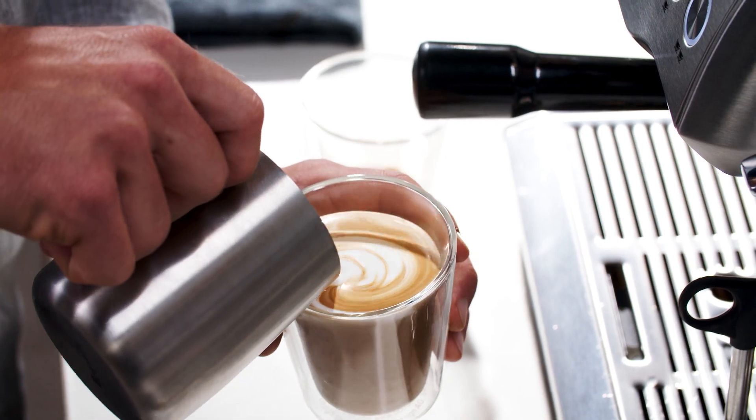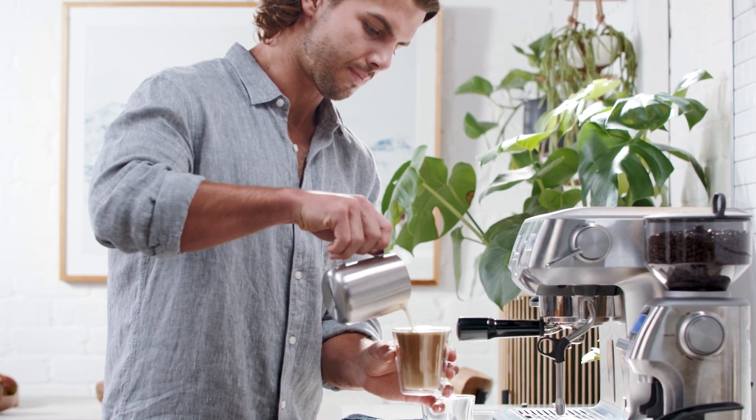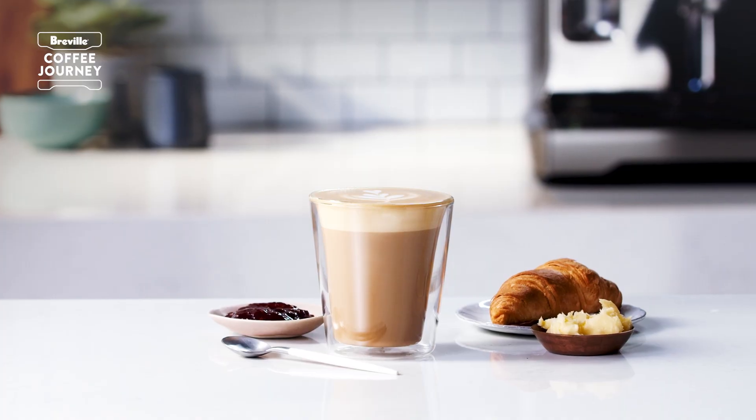A latte generally has more microfoam than a flat white but less than a cappuccino — here we're aiming for around half an inch on top. And there you have a classic café latte. If you want to add a personal touch with some latte art, watch our latte art tutorial before your next coffee. Enjoy!